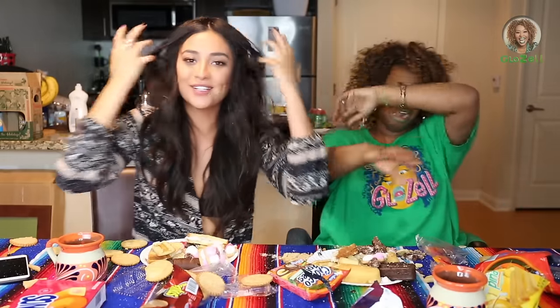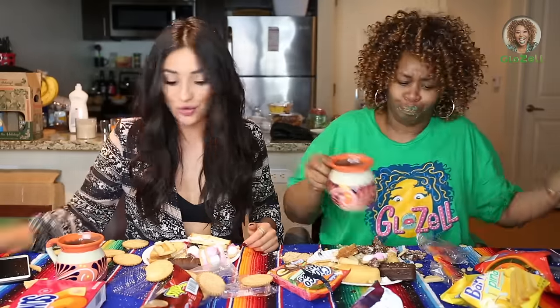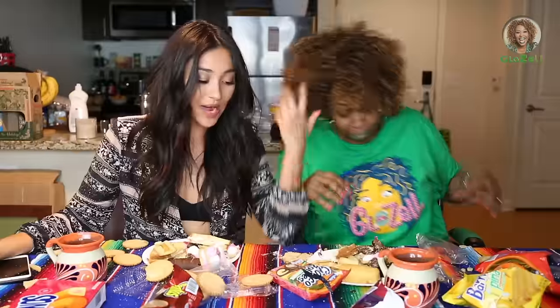Alright guys, well I'm gonna take over from here, so thank you so much for watching our video. Are you okay? Take a minute. Drink out of your clay cup. Alright, well this was really fun. I'm going to test out all these delicious treats that I'm gonna go and get myself because they were just so good and I really enjoyed this. So I didn't know that she was allergic to cinnamon. They tried to kill me!